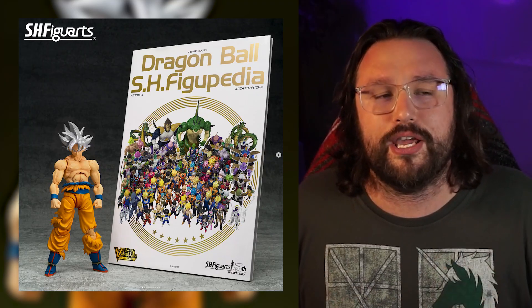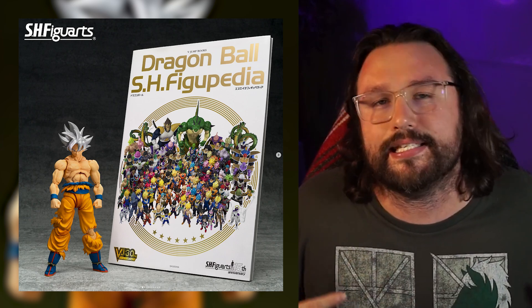This bundle — Ultra Instinct Goku and the book together — is going to come in at $80 US dollars. Yes, it's expensive, but you're getting a figure and a book. These books usually retail from $25 to $35 dollars, and depending on paper quality it could be closer to $40 or $50. So with the book combined with the figure, I think it's an okay price. It's just unfortunate for me because I'm not a Dragon Ball Super collector — I mainly get Dragon Ball Z and other lines, since I can't collect everything and still branch outside the Dragon Ball franchise.